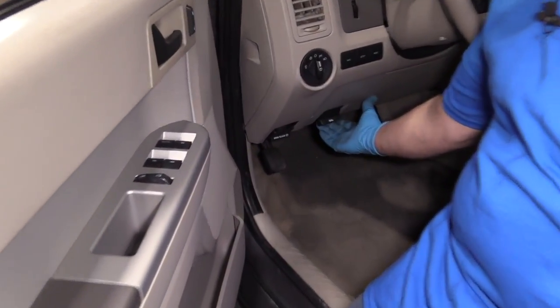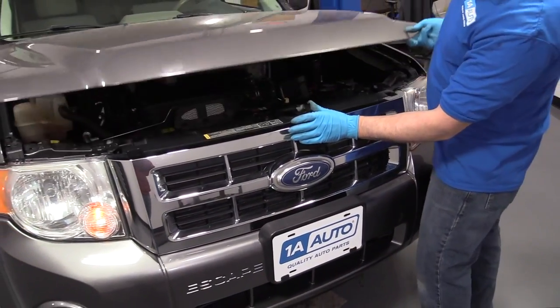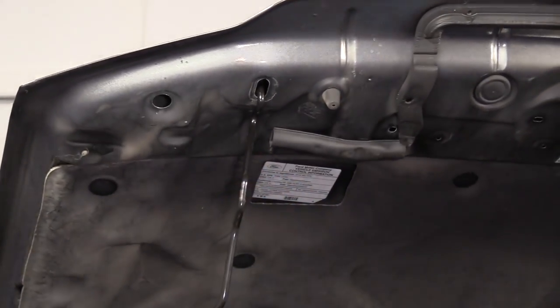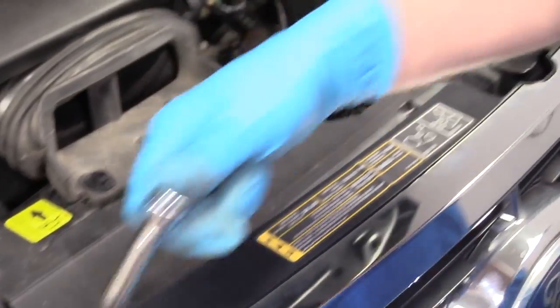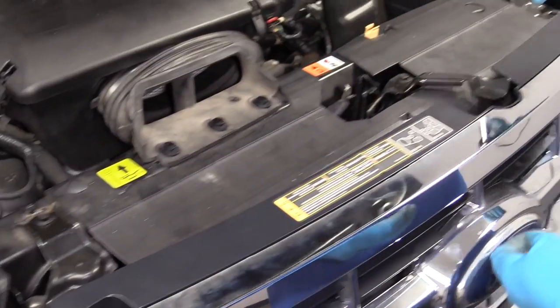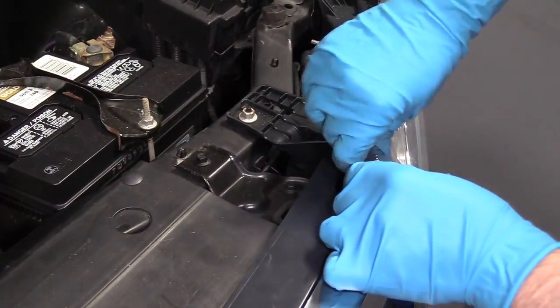We're going to open the hood — just pull on that lever right there. There's a hood release over here; slide it to the left and grab the prop rod, put that in position. Take a 10-millimeter socket and we're going to take these two bolts out on top right here — take this bolt out, then the same on this side.